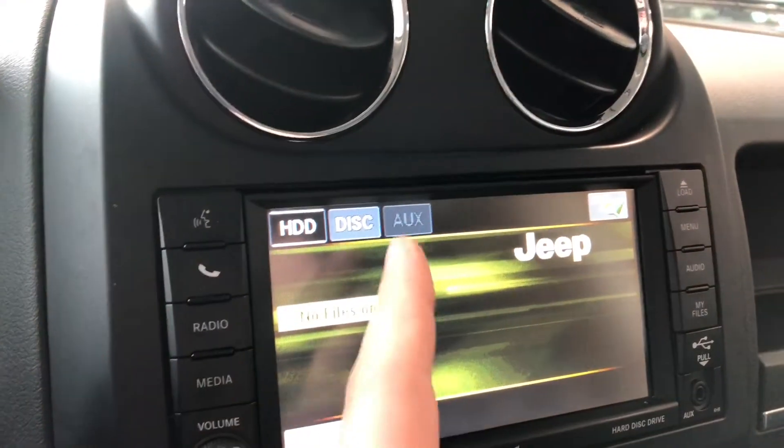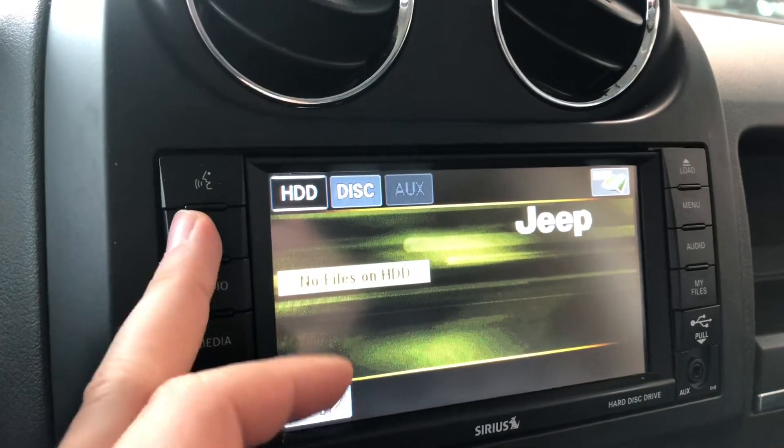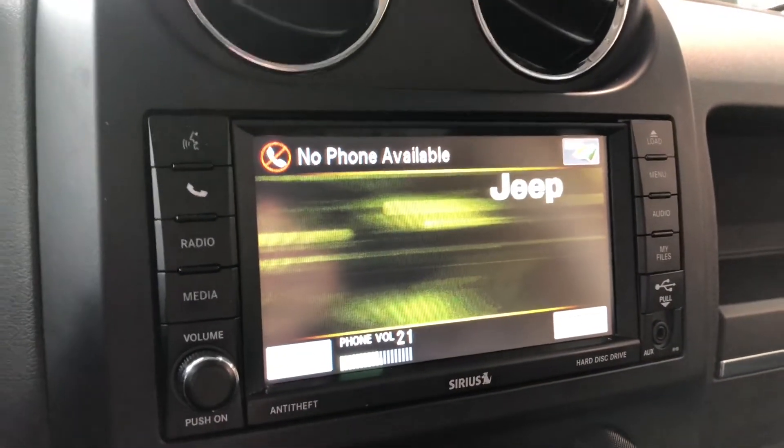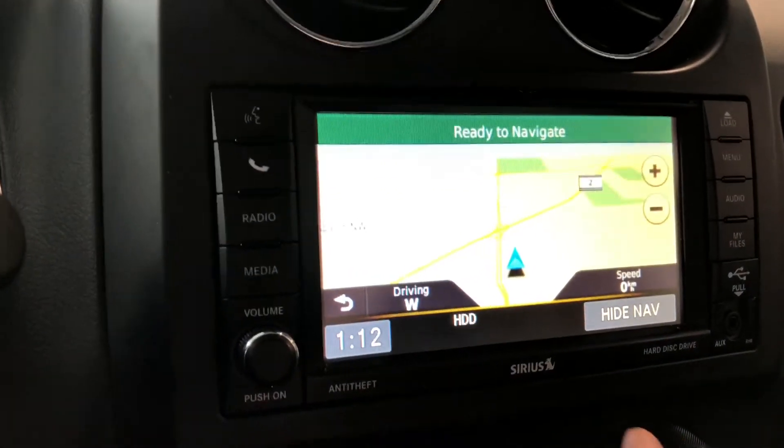If we go into media, you'll have a choice between CD and an auxiliary input. You can also connect your phone by pressing the phone button right in the corner here — 'Connect phone ready.' We're going to cancel that right now.